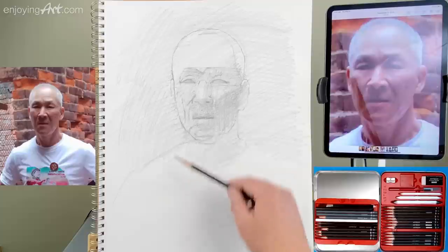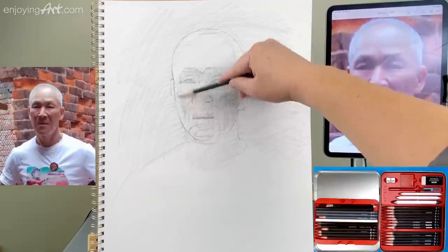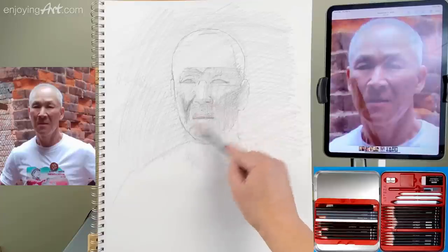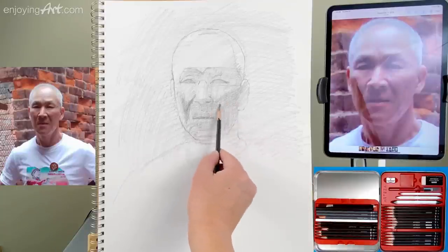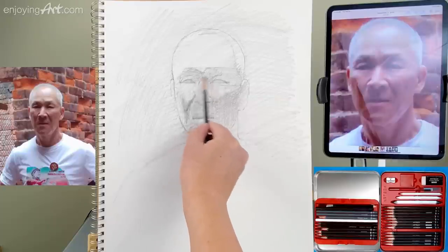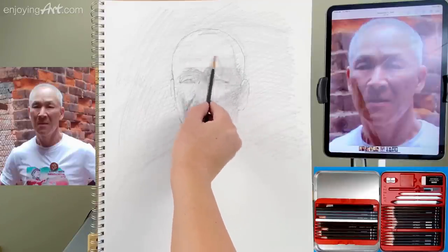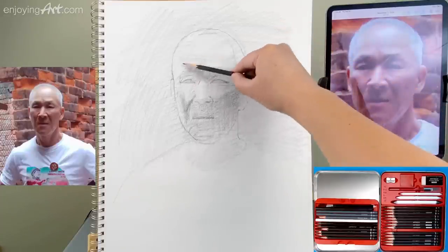Now I'm going to start shading into the bigger shape. The upper eyelid over here is also a little bit darker compared to the lighter area of the forehead. Make sure you see the bigger shape value before you go into smaller shape value — it's going to save you a lot of time. The smaller shape actually belongs to the larger shape. Keep rotating the pencil so the tip stays as crisp as possible. Making the whole bigger shape consistent. Using graphite and charcoal has a different technique and different advantage.